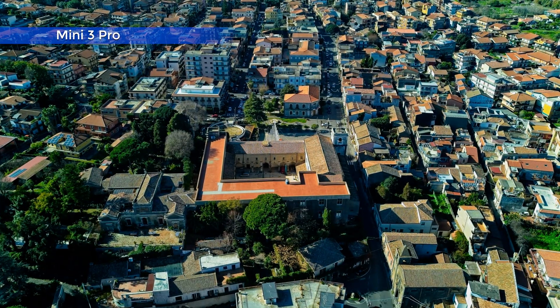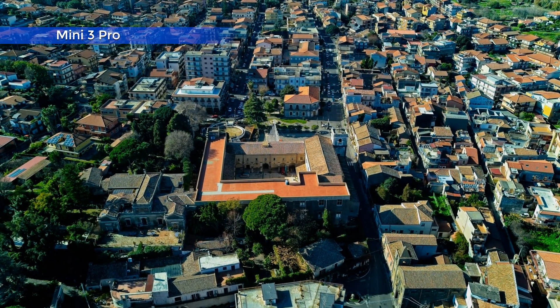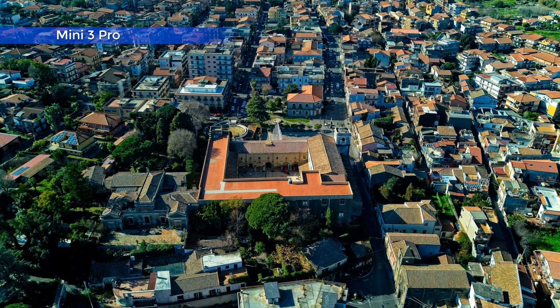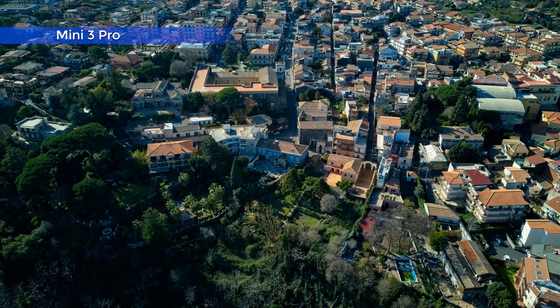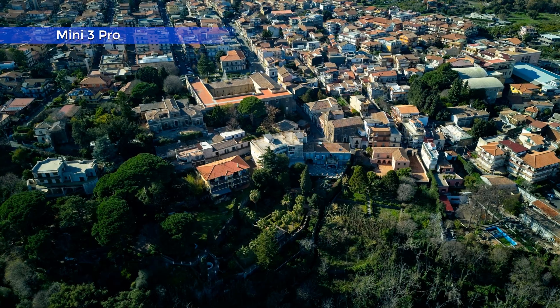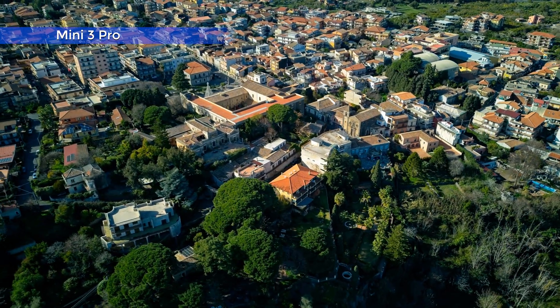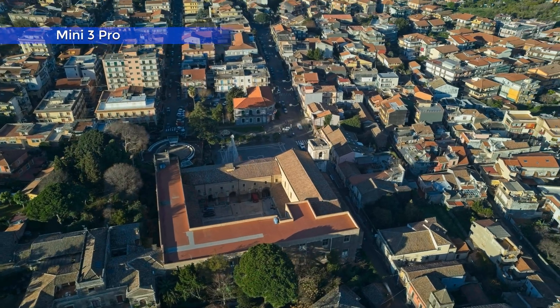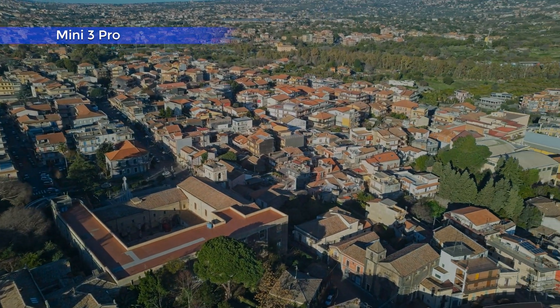The Mini 3 Pro puts up an excellent performance, even though detail and colors are ever so slightly below the other two models. The ability to shoot vertical hyperlapses, the weight below 250g, and the possibility to acquire a special battery with extended life make it a very desirable tool for hyperlapses, especially in urban situations.